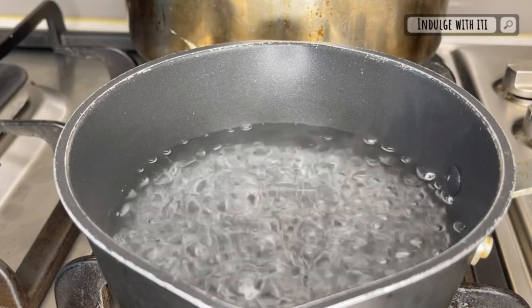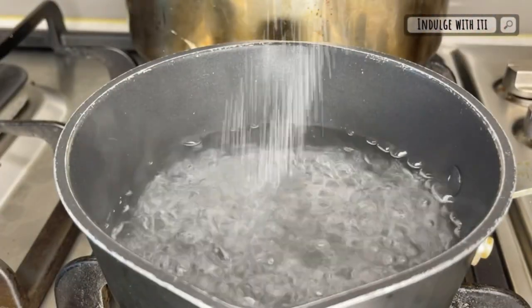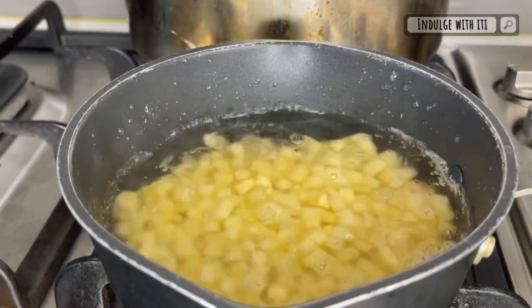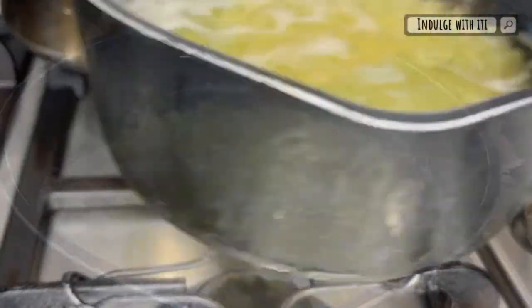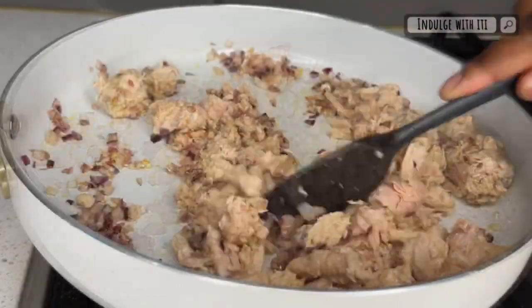Into another pot I have brought some water to a boil. I'm going to add salt to season it before adding my diced potatoes. Cook these potatoes until they are tender but please avoid making them mushy and extremely soft. Once the potatoes are cooked, remove them from the hot water and shock them in some cold water to prevent any carryover cooking.